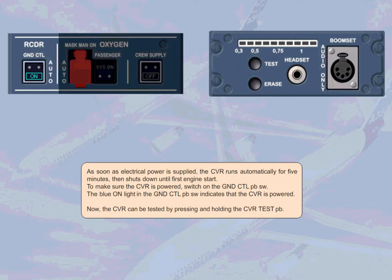As soon as electrical power is supplied, the CVR runs automatically for 5 minutes, then shuts down until the first engine start. To make sure the CVR is powered, switch on the ground control push-button switch.